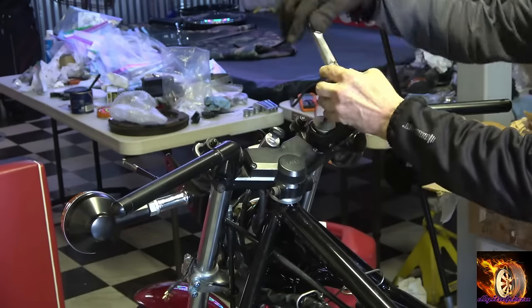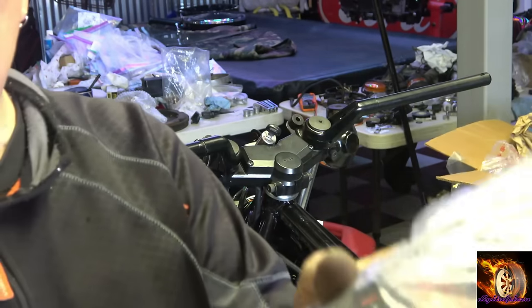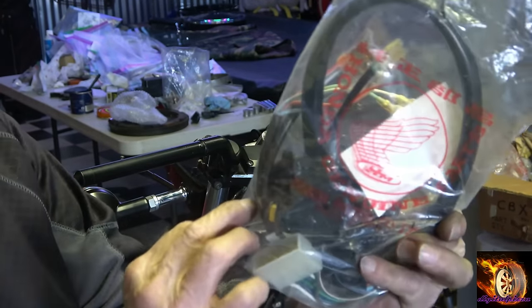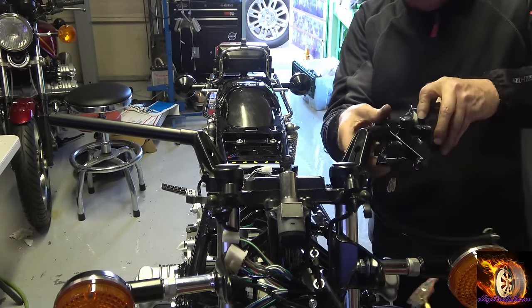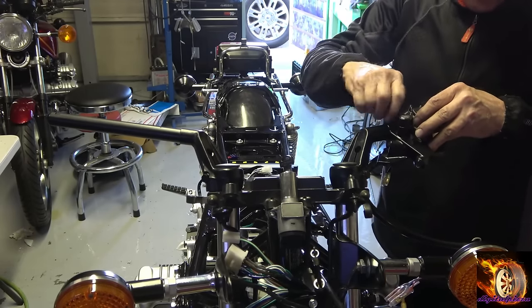You can see I'm struggling getting that cap on because the springs are pretty tough when you first put those on. Again, the handlebar switches from the NOS sport kit have shorter wire harnesses on them for the shorter bars.